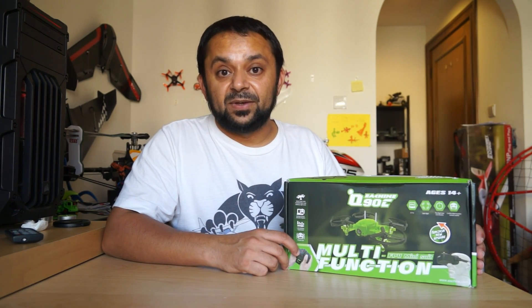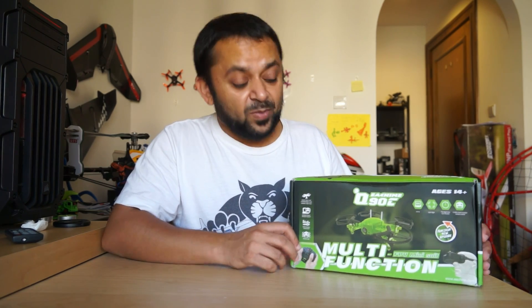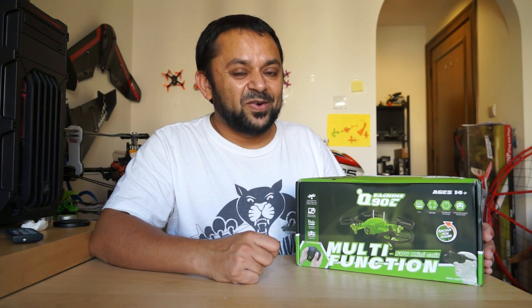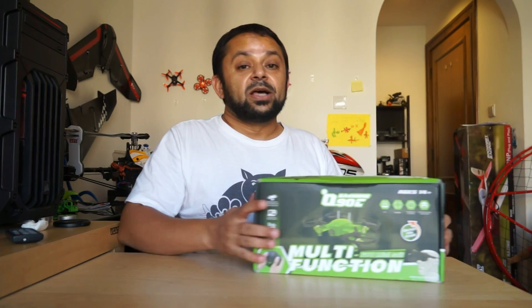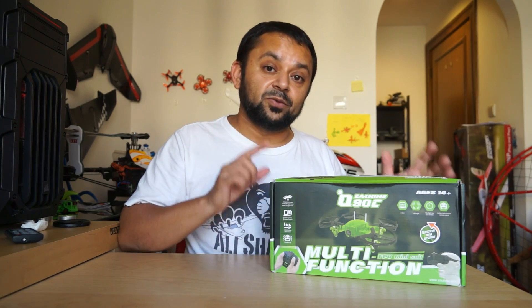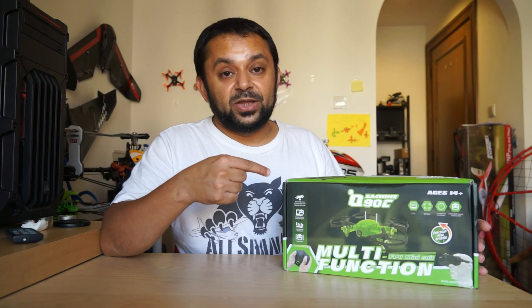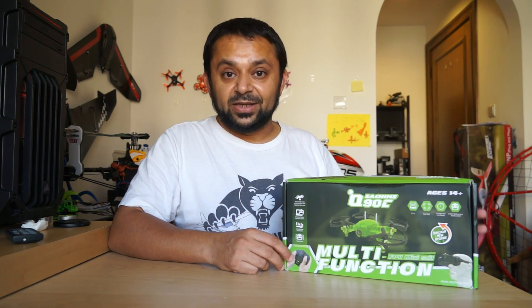This is the Eachine Q90C, basically an Eachine Flying Frog brushed micro FPV racing quadcopter, but with some very interesting features and upgrades this time. First of all, this is a complete FPV package — everything you need to fly FPV or start FPV whooping with this quadcopter right out of the box is included.